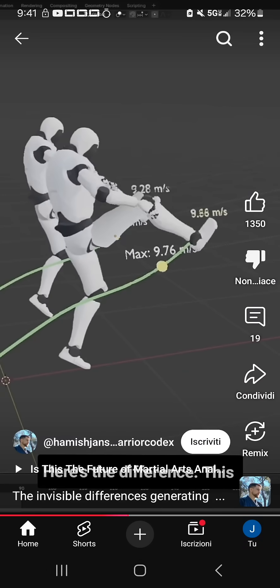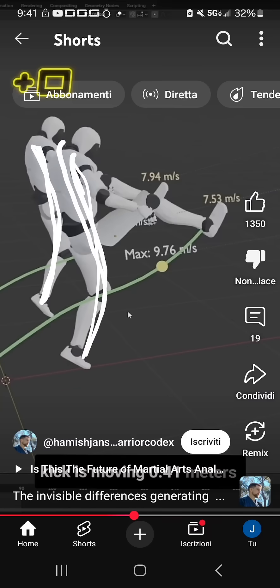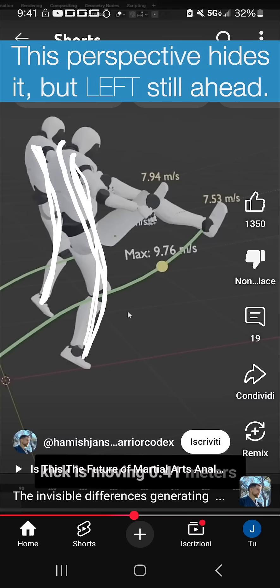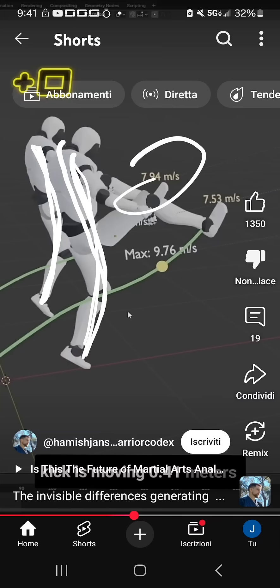Here's the difference. This kick is moving at a certain angle — it's completely obvious here, right? This sort of angle versus this. See that? It's a big difference. What he's actually doing is he's projecting — projecting the lower heights. I'll run the calculations myself later.